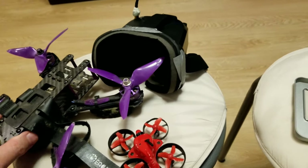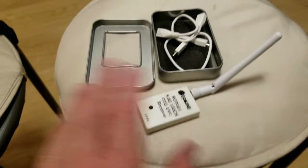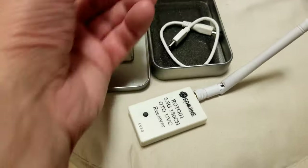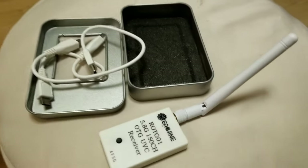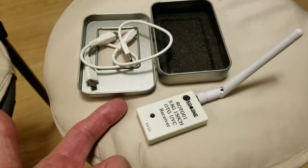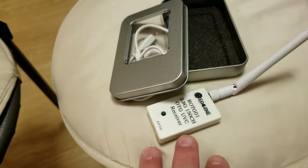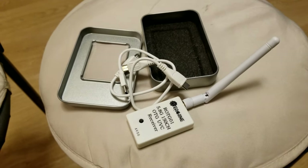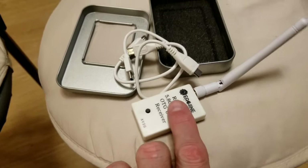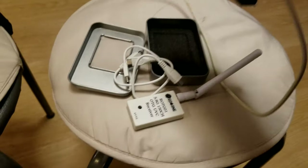First off, the antennas that come with the device aren't going to work, and there are no instructions. What you see here is exactly what's in the box, and you're like, what the hell. Thank God there were some YouTube videos to figure out what's going on, so I thought I'd throw one up to help people out.